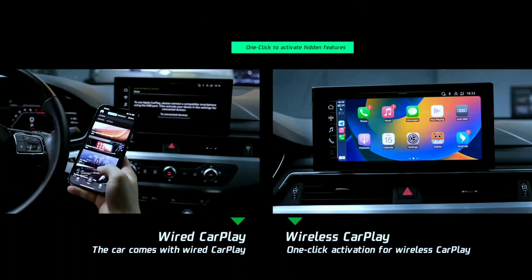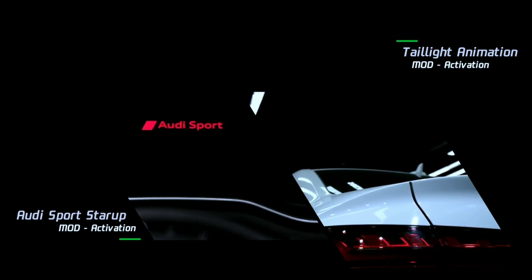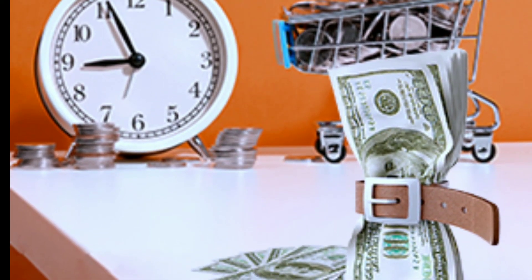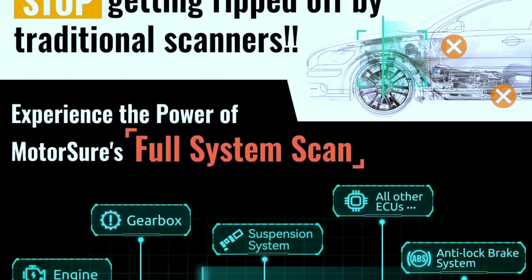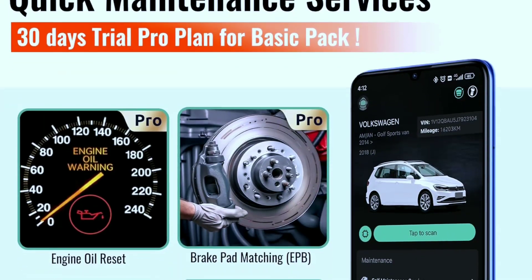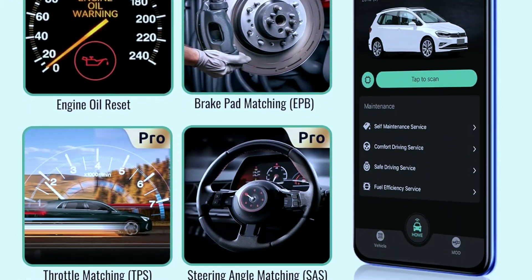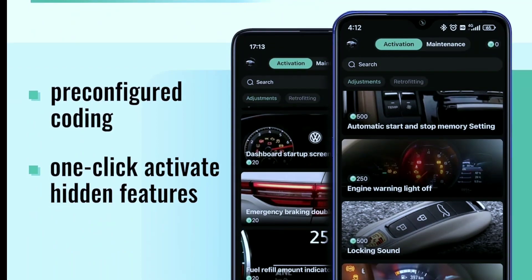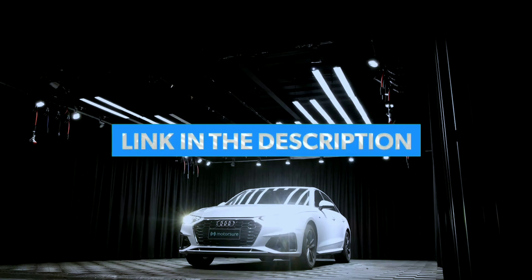Overall, based on our review, we highly recommend the MotorShore OBD2 Bluetooth scanner to anyone seeking a reliable and feature-packed automotive diagnostic scanner. It's an investment that can save you time, money, and headaches by enabling you to accurately diagnose and resolve issues with your vehicle. If you're serious about taking control of your car's health and saving money on repairs, consider getting the MotorShore OBD2 Bluetooth scanner.